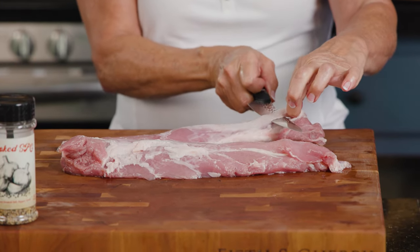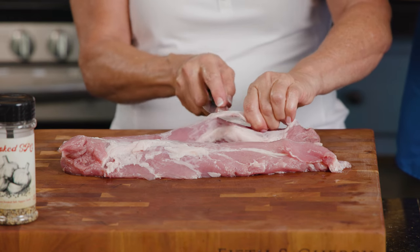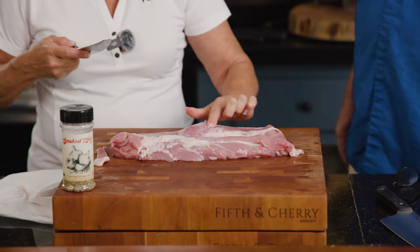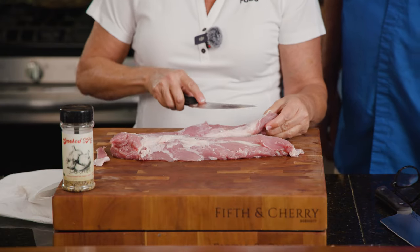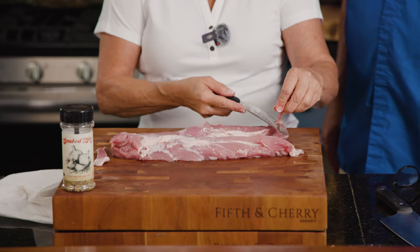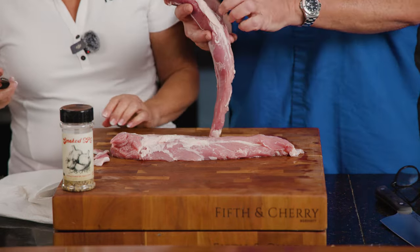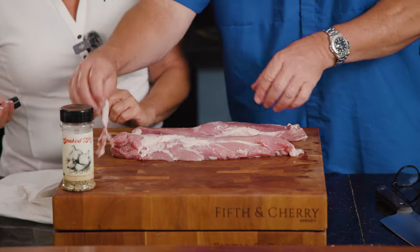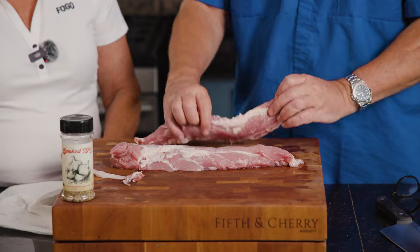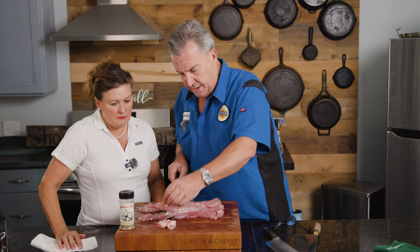You can let the weight of the meat help you remove it. I like to angle my knife up slightly, scraping along the bottom of the silver skin. You want it all removed — this stuff will not render down, it's real tough. So basically get it down to just the meat.